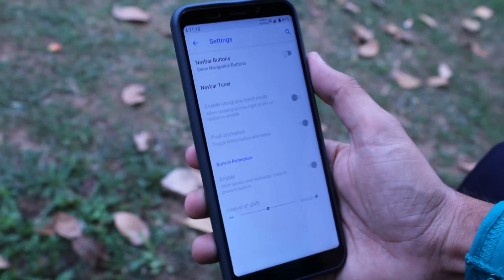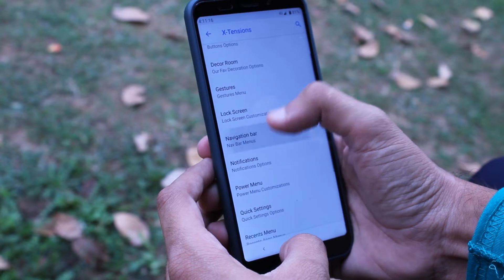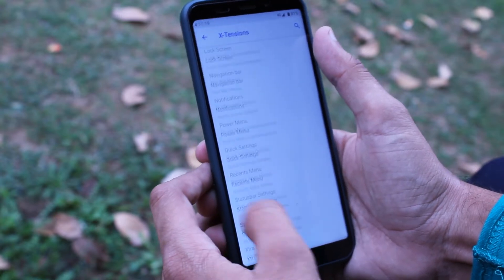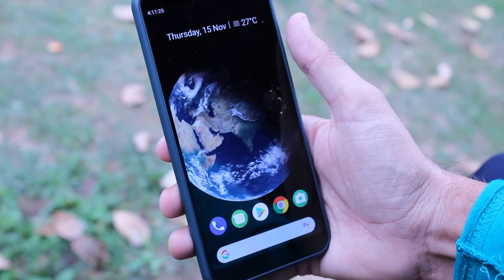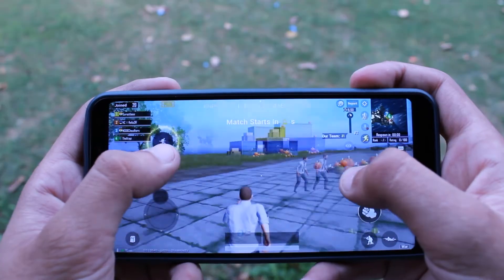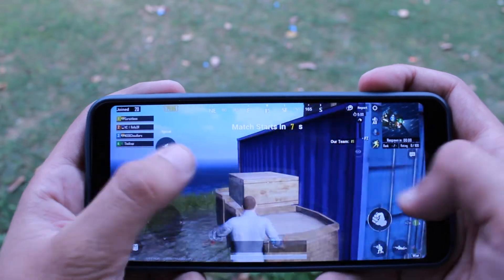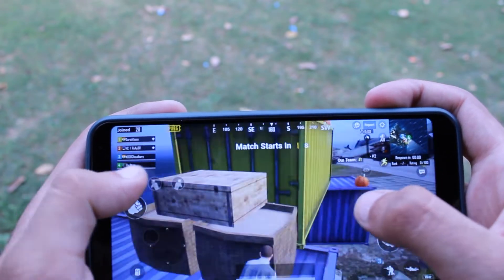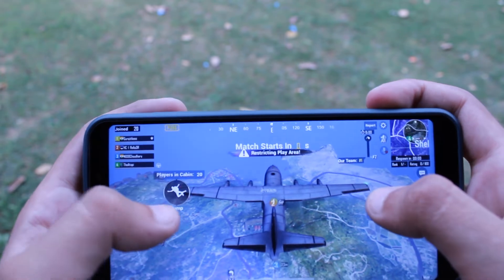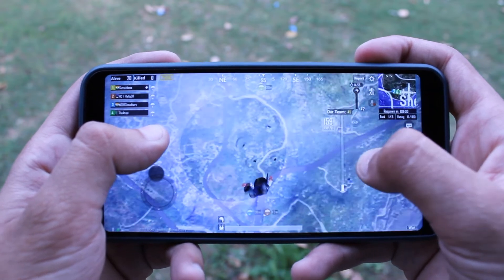Before enabling the gestures, you have to disable your navigation bar from there. I played 2 to 3 hours of gaming and I have to say the battery is not drained, the game runs very smoothly, and there is no problem. If you have a network problem, then I can't do anything about that.